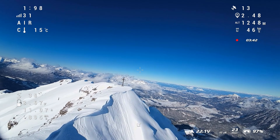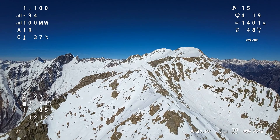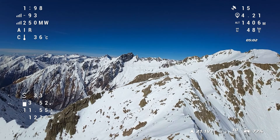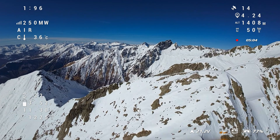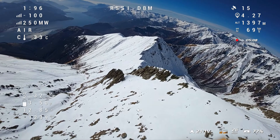FPV long-range flying is not a hobby where you reach a final goal at some point. You're always trying to get more out of your equipment — you want to fly farther and higher. A good connection and confidence are key to breaking your own records.